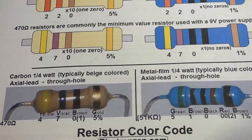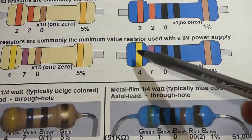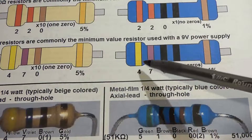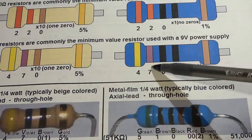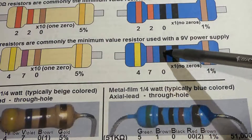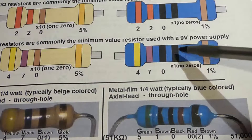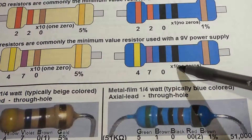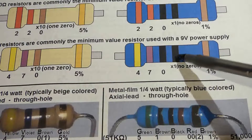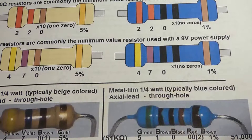For the blue 470 ohm resistor, there are 4 stripes for the number plus the tolerance stripe. The first digit is 4, the second is violet for 7, the third is black for 0, giving us 470. The fourth stripe is also black, meaning zero zeros — no additional zeros — so the value is 470 ohms.